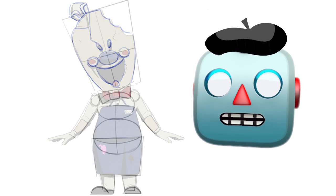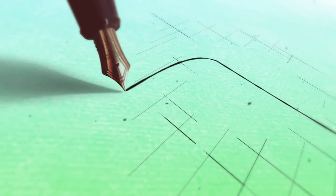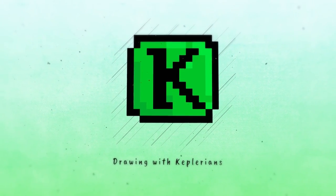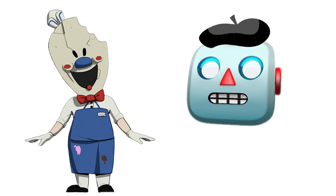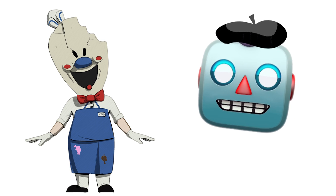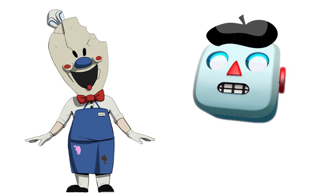Learn how to draw your favorite ice cream man. Hello everyone, and welcome to this brand new section in our YouTube channel Drawing with Keplerians. Today we're going to learn how to easily draw Rod Sullivan, your favorite ice cream man.